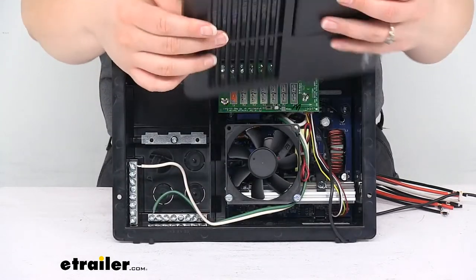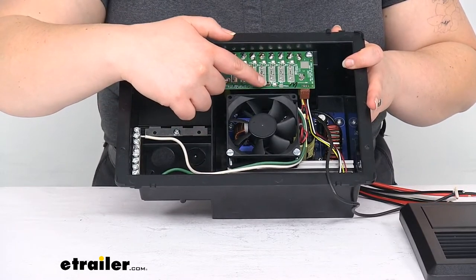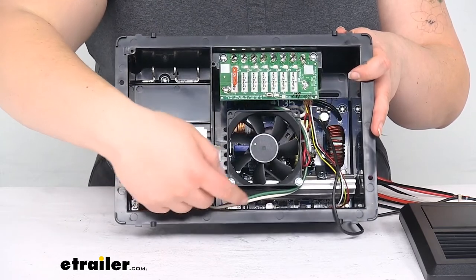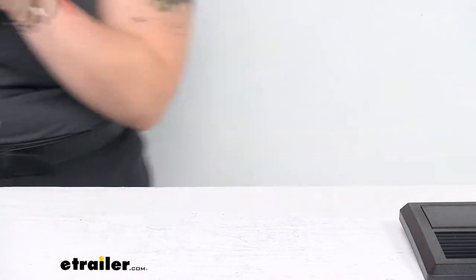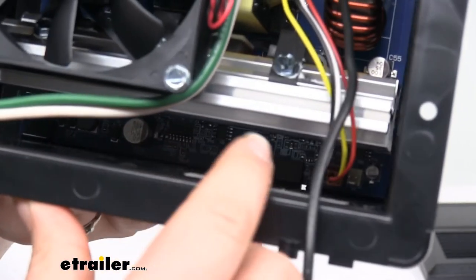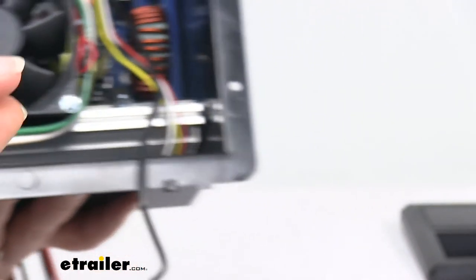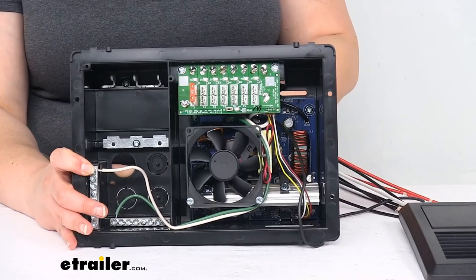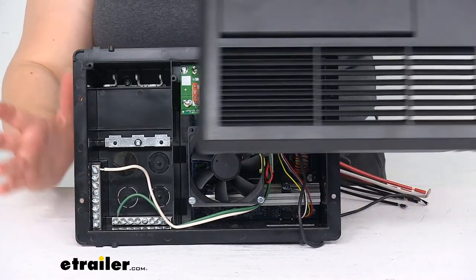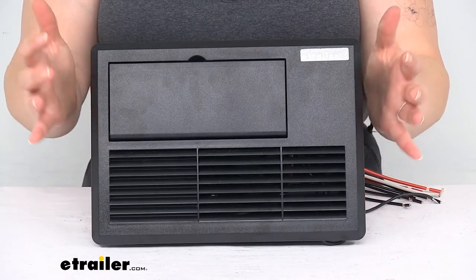Popping this off, it does have louvers there to allow the fan to get air. You can adjust the charge wizard with this little tiny button here. The switch for lithium versus other style batteries is right down in here — it's pretty hard to see because it's so tucked back in there. We should have pictures on our website to make that a little bit clearer, but it's a really small switch that you just flip to convert from one to the other. Lithium batteries require a higher power output, so that's why there's a different setting for that.